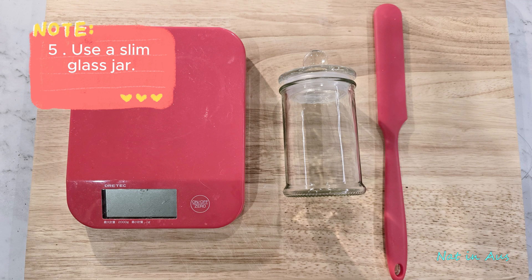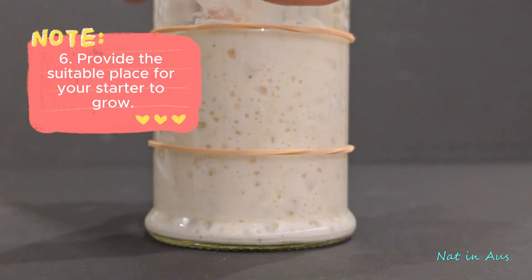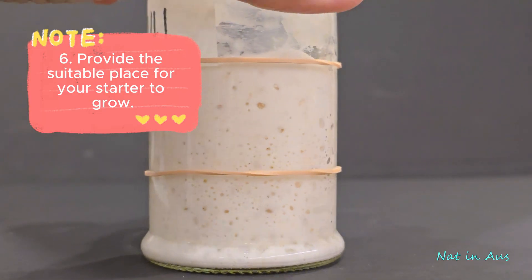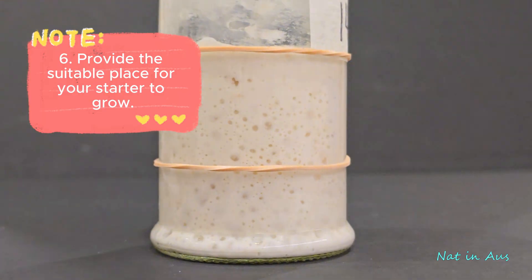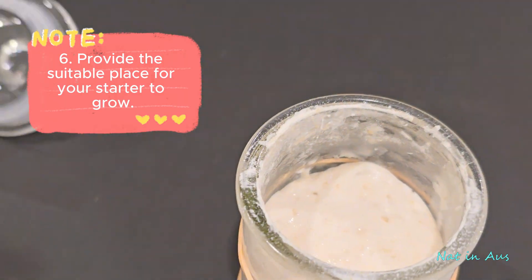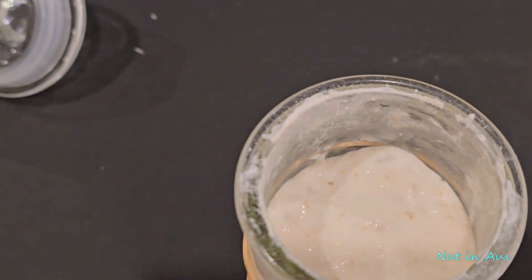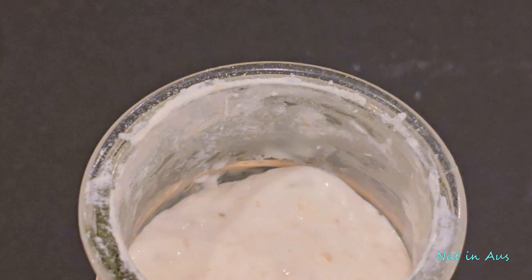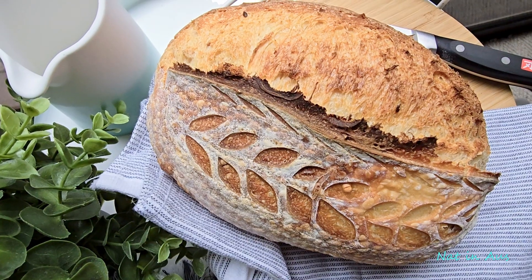Number five: use a slim glass jar. You will be able to detect changes in the starter more easily with a slim, narrow jar because the starter expands upward more than sideways. Number six: provide a suitable environment for your starter. If you culture the starter in winter, find the warmest spot in your house — but don't put it in the oven, as even with only the light on it can be too hot. In a tropical country, the situation is opposite: the starter grows super fast and dies fast too. A cooler box with some ice packs may solve the problem.